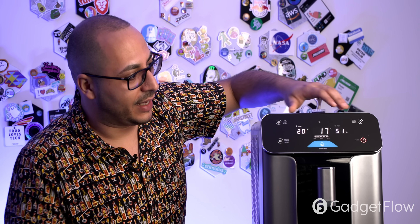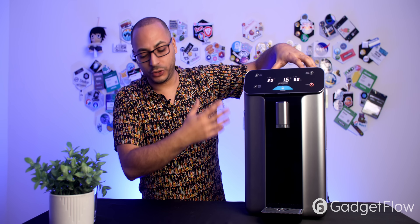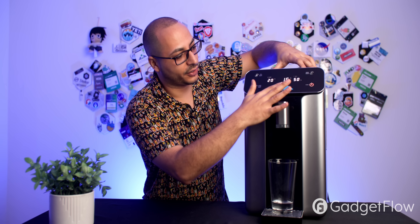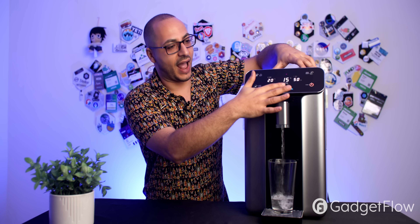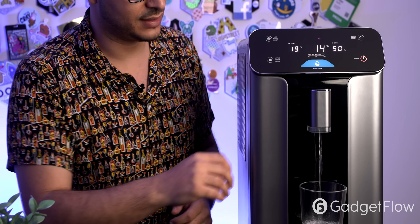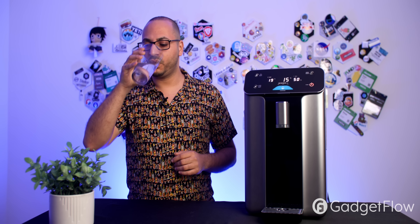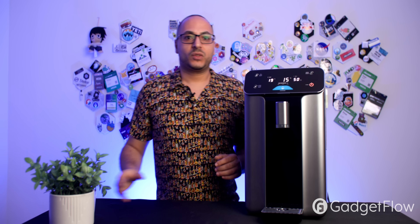You might hear the water production running — I'm going to turn it off just for the sake of sound. You can still use the water already in the tank even with production off. The first time you use it, dump all the water out and flush all the lines and hoses — don't drink that first batch. After that, you're good to go.